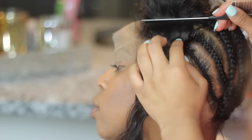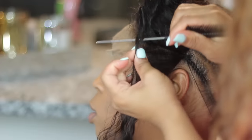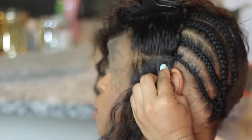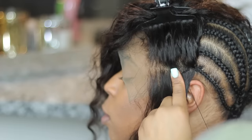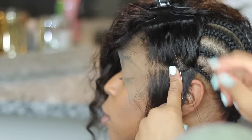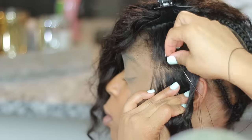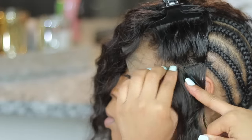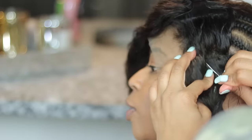Now it's time to stitch down the other side of the lace frontal. Feel for the braid, make the part, and sew neatly on that braid. I'm pulling it down a little more so it's as tight as possible. When your hair grows, the lace frontal is going to slide back — that's normal — which is why you need to get maintenance or tighten it yourself. Having it nice and fitted allows it to last a little bit longer. Don't pull too tight because it will be uncomfortable and give you a headache, but pull enough where it's not sitting loose.